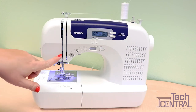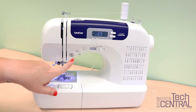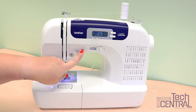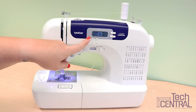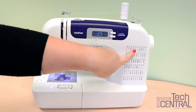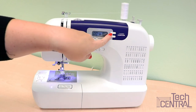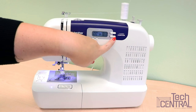On this computerized model the front panel has a reverse stitch button, a start/stop button, and a needle up/needle down button. You'll also find the LCD display with stitch selection — you just use these buttons to change it and enter in the number that you want. Here you have the stitch length with buttons to change it, and the stitch width also with buttons to change it.